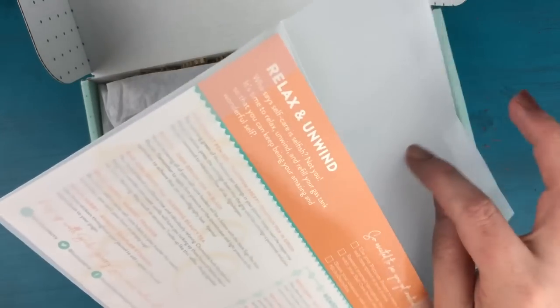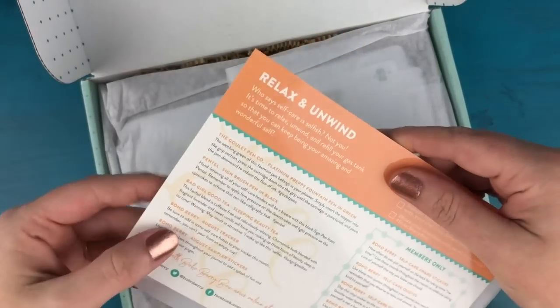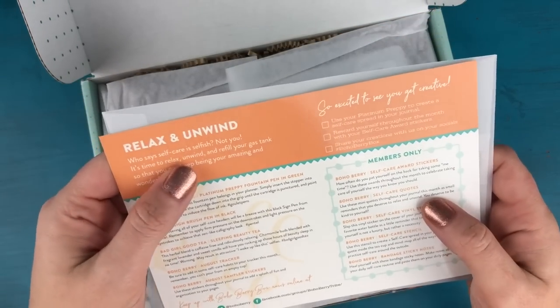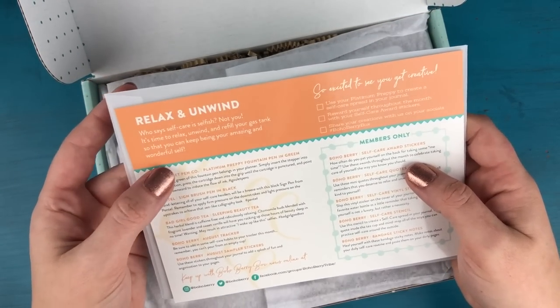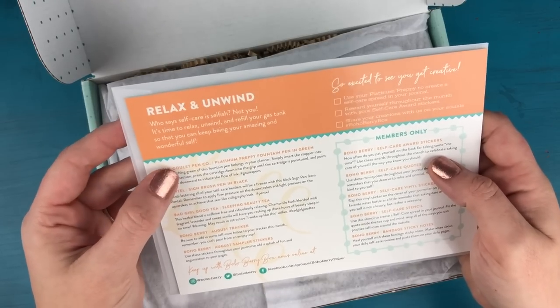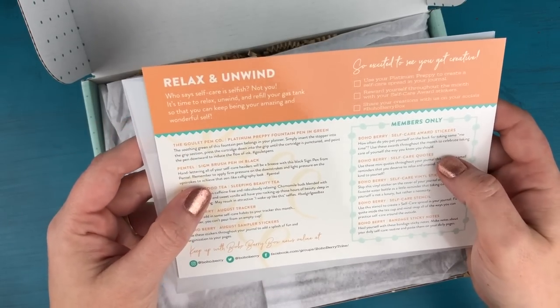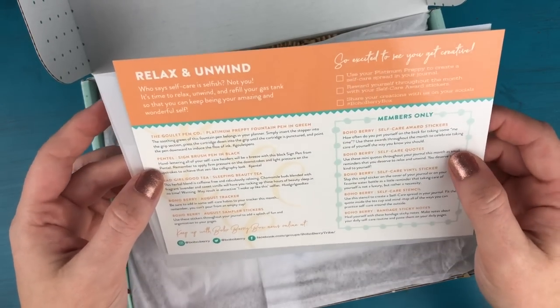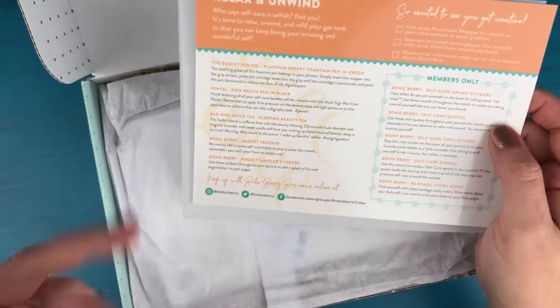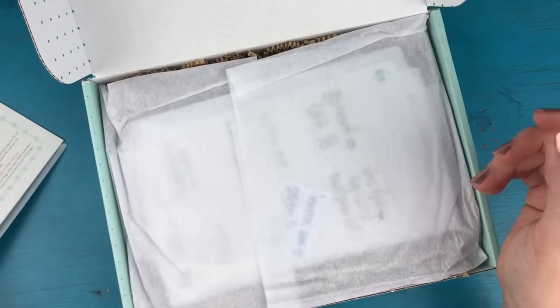So we have the insert as always, and this tells you everything that's inside. The theme again is relax and unwind — who says self-care is selfish? Not you. It's time to relax, unwind, and refill your gas tank so that you can keep being your amazing and wonderful self.